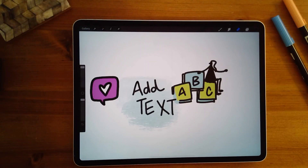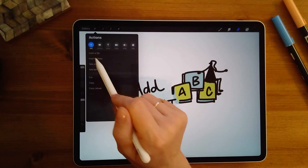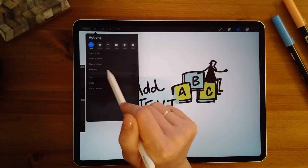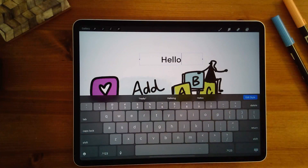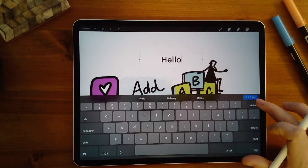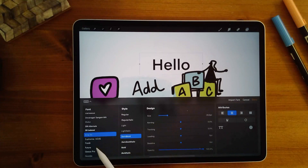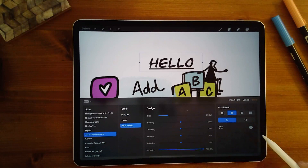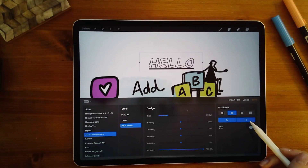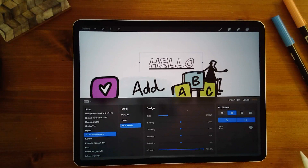Number eight, the ability to add text to your canvas. I do most of my notes by hand, but sometimes I like to add text. Go to actions, click the plus sign, and you'll see the option to add text. The keyboard pops up — type something in. Once you have your word, hit 'edit style' and a whole new toolbar pops up with fonts, styles, and designs. You can choose a font, make it bold, underline it, and even outline the text. Lots of features — a great option to pop pieces of text out on your canvas.